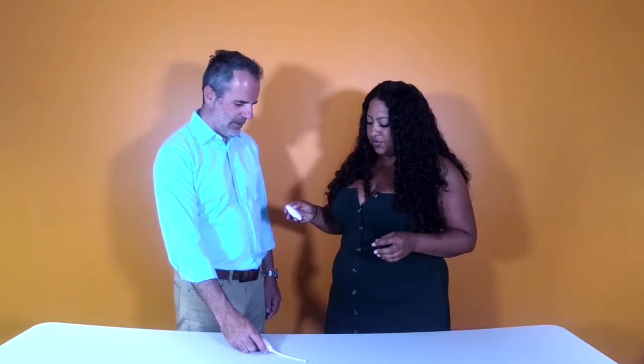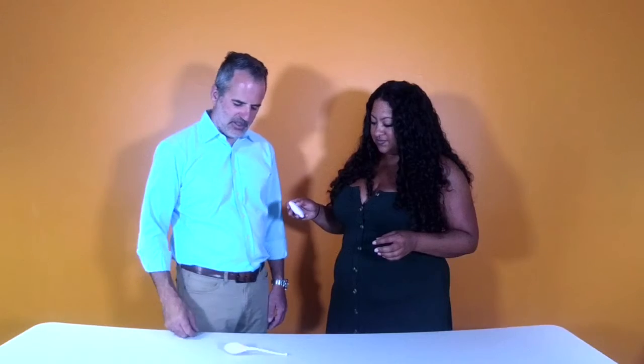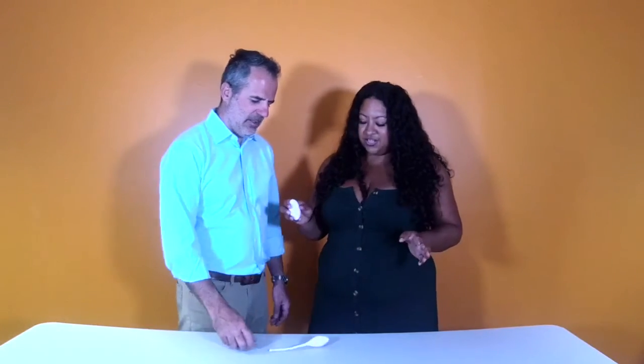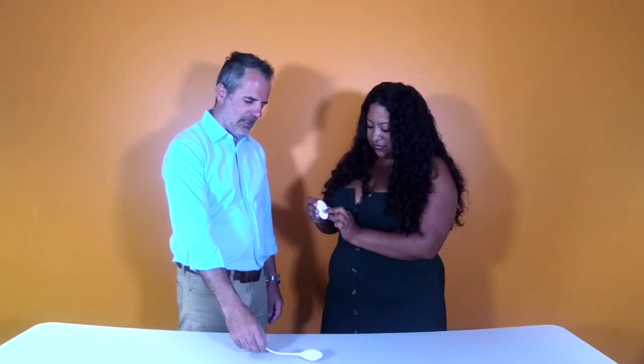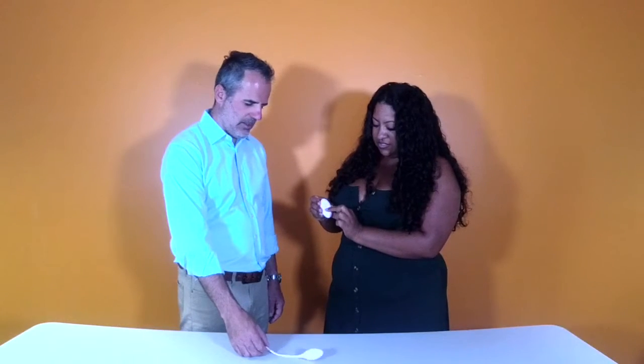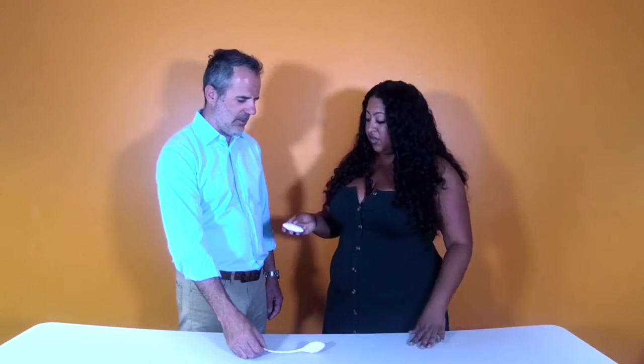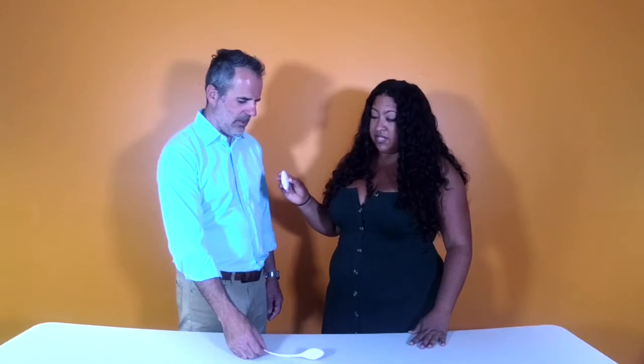And then you can ramp it up or down. Oh, it's going faster now — got a pretty decent range. And then if you want to take it down, just take it down. And then that center power button turns it off, and if you need it off, just press and hold and it's off.